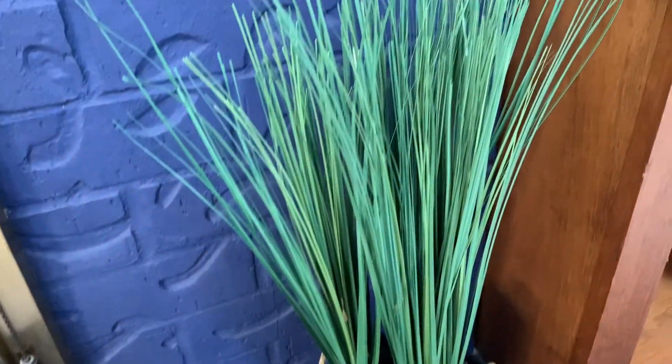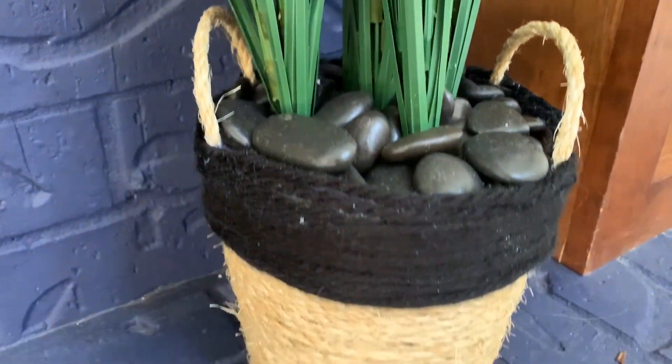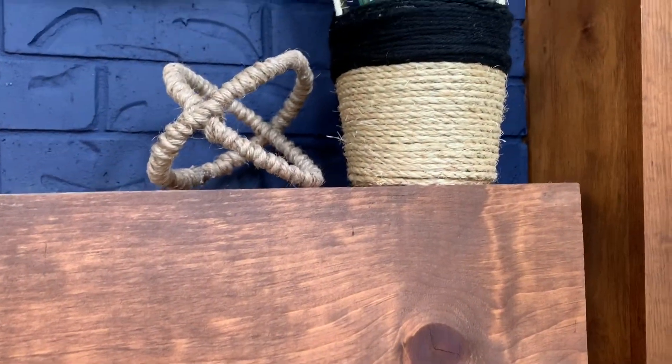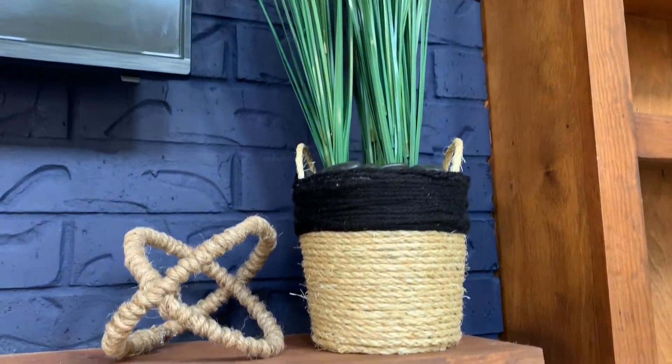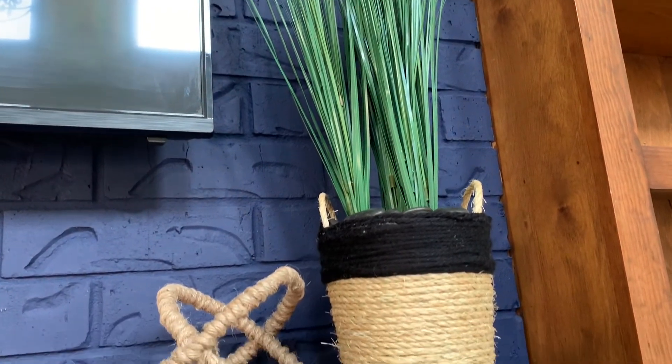There you have it — my beautiful rope planter with my tall grass, green grass, or lemongrass, whatever you want to call it. It looks so rustic but it looks cute. I hope you enjoyed this video. Don't forget to subscribe to my channel. See you next time, bye!